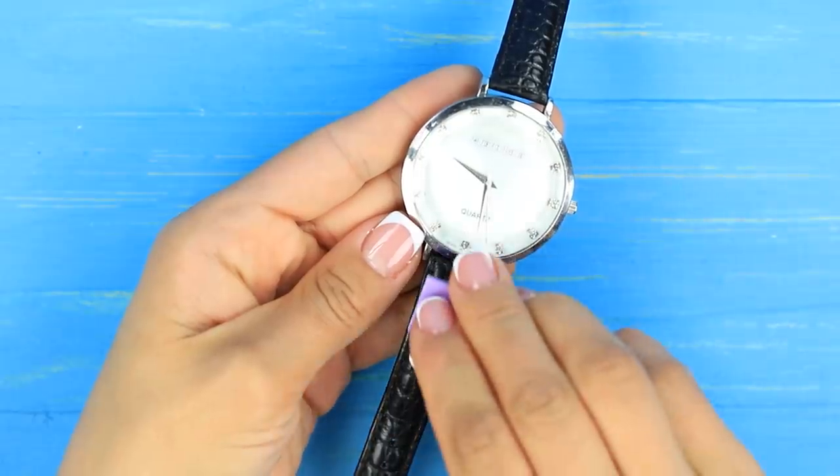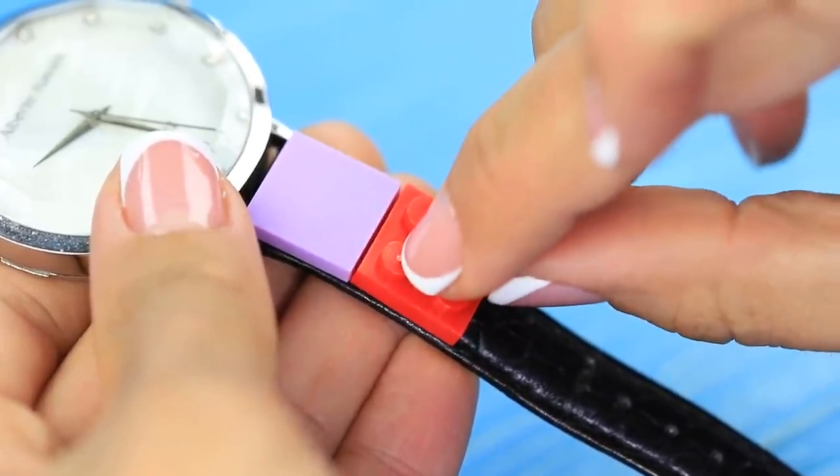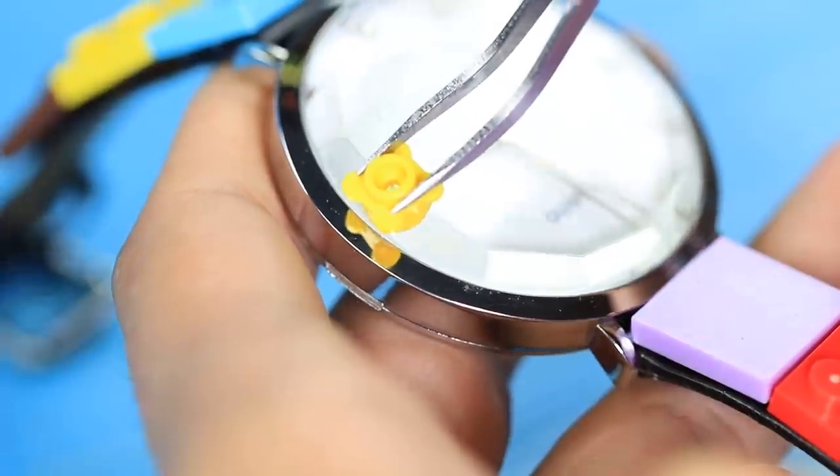Hot glue square tiles and plates to the strap of a watch. Decorate it with tiny LEGO pieces around the dial.